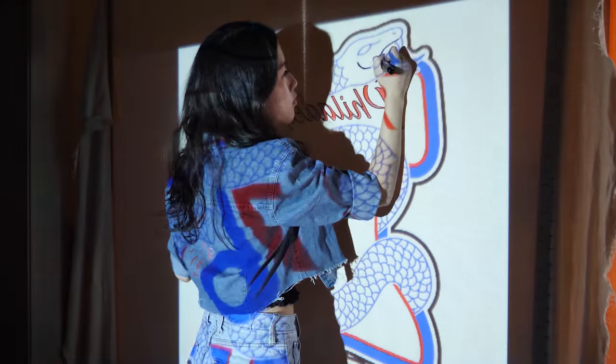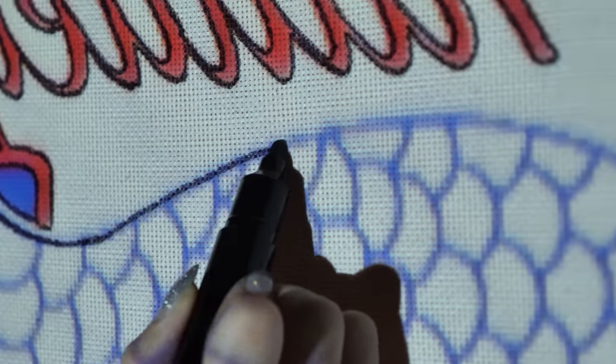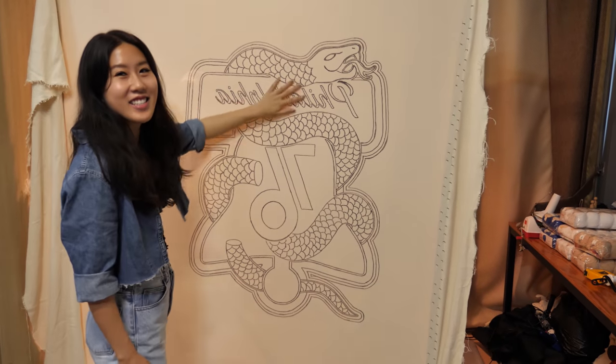I traced every single detail out and that's when I realized just how many scales were on the snake. This snake is very scaly — this is going to look insane.